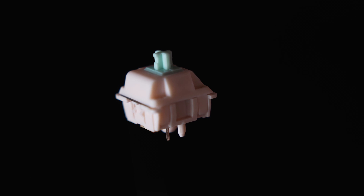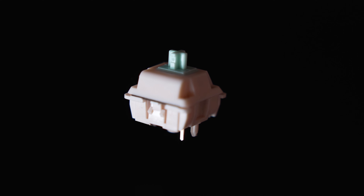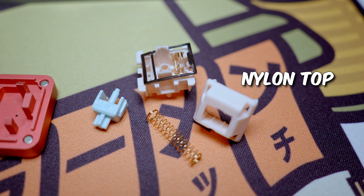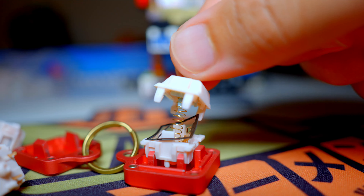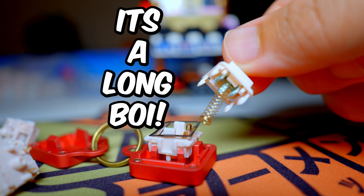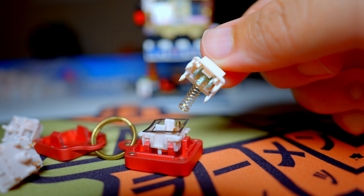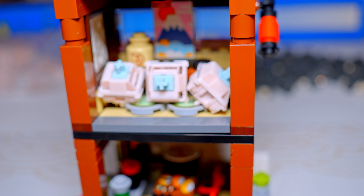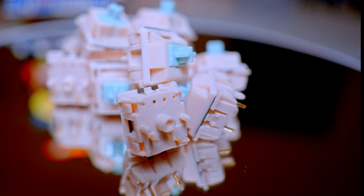Cotton candy switches — this switch has been getting a lot of hype lately. These are the Cotton Candy light tactile switches from Lubed, a JWK manufactured switch that consists of a nylon top and bottom housing and POM stem. It has a 58 gram lengthened gold spring and is lightly lubed from the factory. Per Lubed's website, you can lube over this with your own lube, but for consistency's sake I would wipe it down and then proceed with your desired lube.